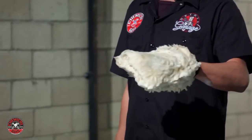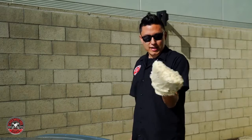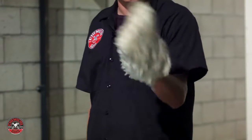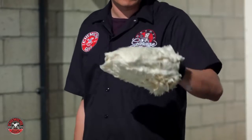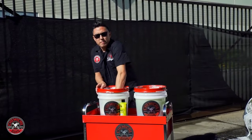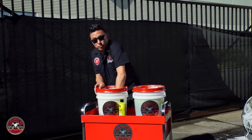The Bearclaw Wash Mitt features a design that you can wear on either hand, and it features an elastic cuff that holds the mitt on your hand. So you can be moving around the car, maneuvering any way — up or down, left or right — it's not going to fall off. This is the easiest way to wash any car for any weekly maintenance wash or full-blown detail.